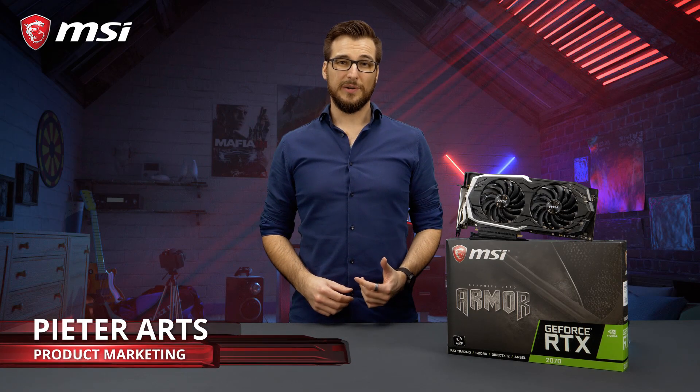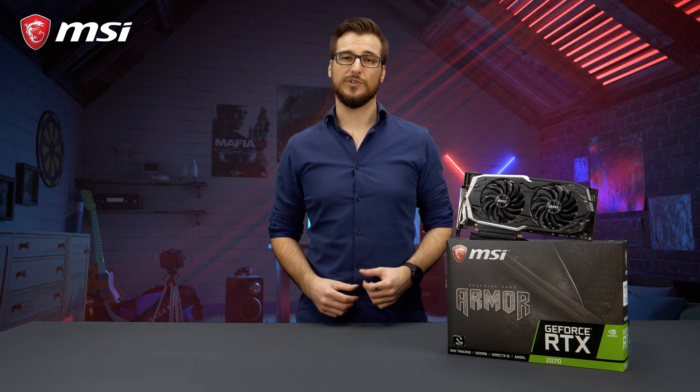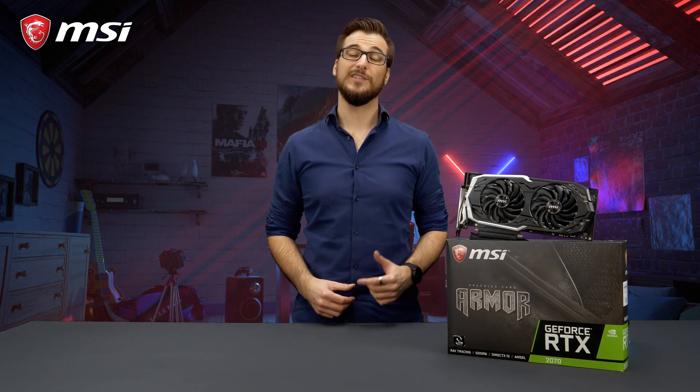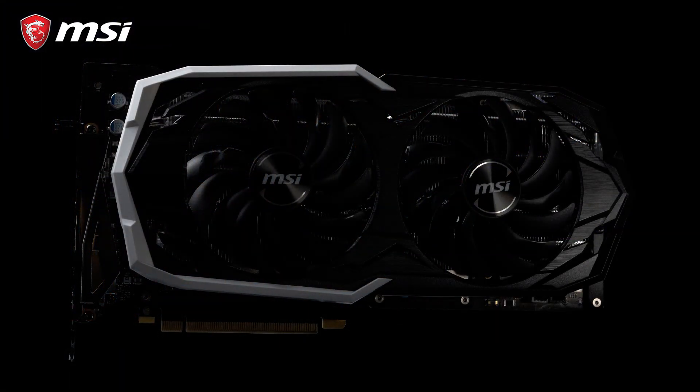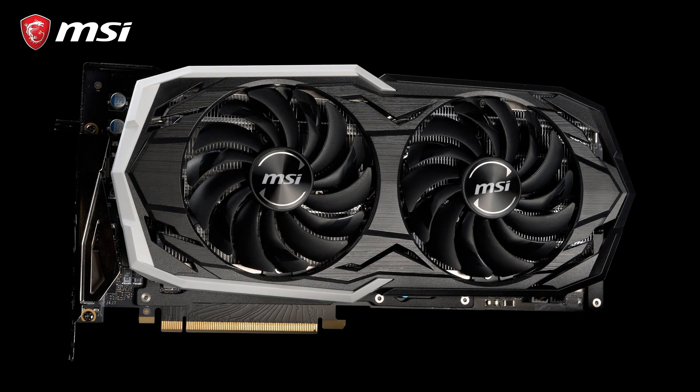The MSI RTX 20 series gaming cards feature NVIDIA's latest and most powerful GeForce graphics processors. This means next level performance and the ability to enjoy gorgeous ray tracing visuals. MSI Armor cards have a reputation for great performance and solid build quality in a stylish black and white design.